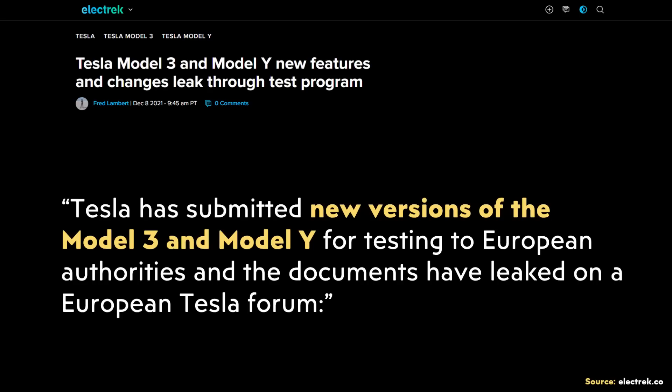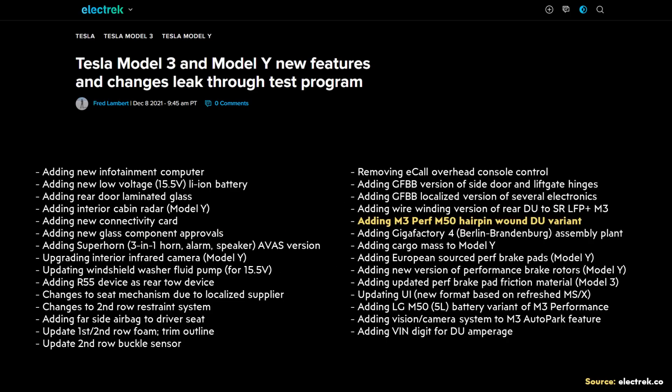Beyond all the clues discussed so far, here are more reasons why I believe Tesla is actually manufacturing these hairpin motors right now and in vehicles at their current factories. Back in December of 2021, Electrek published an article discussing Model 3 and Model Y new features and changes leaked through a European test program. One of the changes leaked was: 'adding M3 performance M50 hairpin wound DU variant.' DU most likely means drive unit — so we're talking about a change to a hairpin wound drive unit variant.